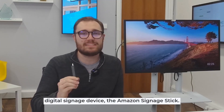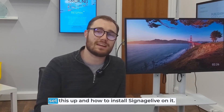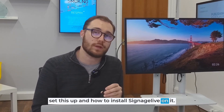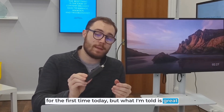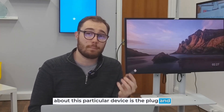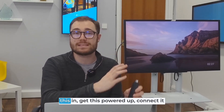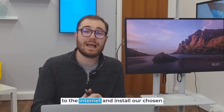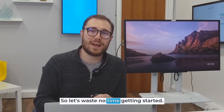Amazon have officially launched their dedicated digital signage device, the Amazon Signage Stick. Today we're going to go through how to set this up and how to install Signage Live on it. I'm actually running through this process myself for the first time today, but what I'm told is great about this device is the plug and play simplicity. In theory we should be able to plug this in, get it powered up, connect it to the internet and install our chosen CMS on it within a matter of minutes.